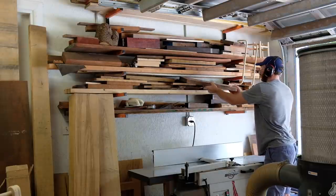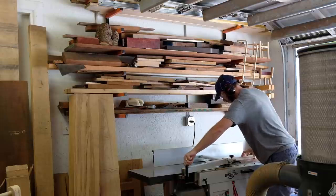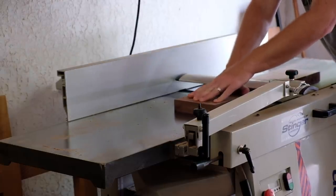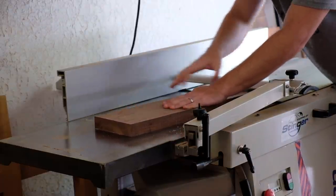Our daughter is always asking to go in the shop — at least once a day I'll take her in there to play with screws, glue, anything she can get her hands on. We've also turned her closet into a little workshop with a toy workbench, so I thought it would be a fun idea to build a little toolbox for her second birthday.